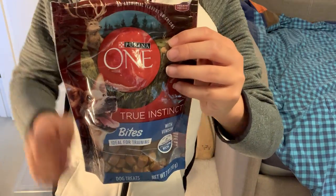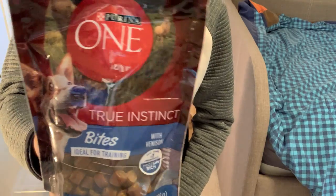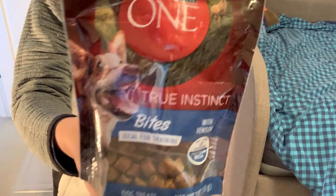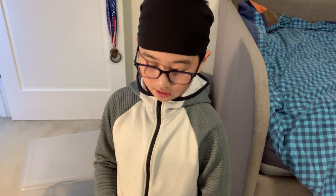This treat that I'm about to give him is called a training treat. It's Purina 1. If you want your dog to learn basic commands like sit, this is it.